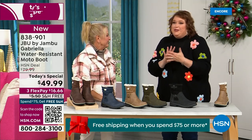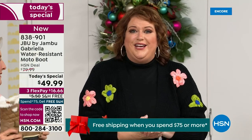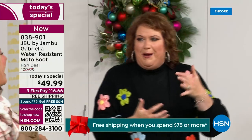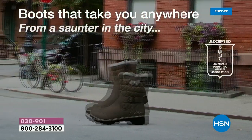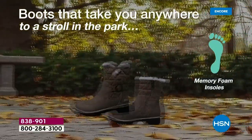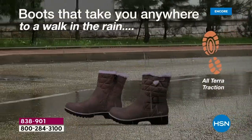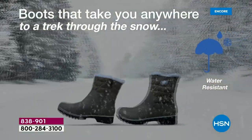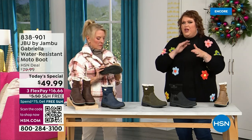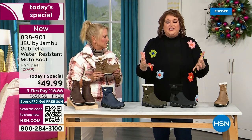Then I got a call before I could even get to the airport — I call back and they said HSN came along and said, do you want to be great partners and do something really fun to bring 2023 to a close? Jambu said sure. To do this boot for $49.99 — it's incredible. You've got the AllTerra traction, the water resistancy, the shearling, the buckle, the crossover, the insole, the APMA — all these things for $49.99.